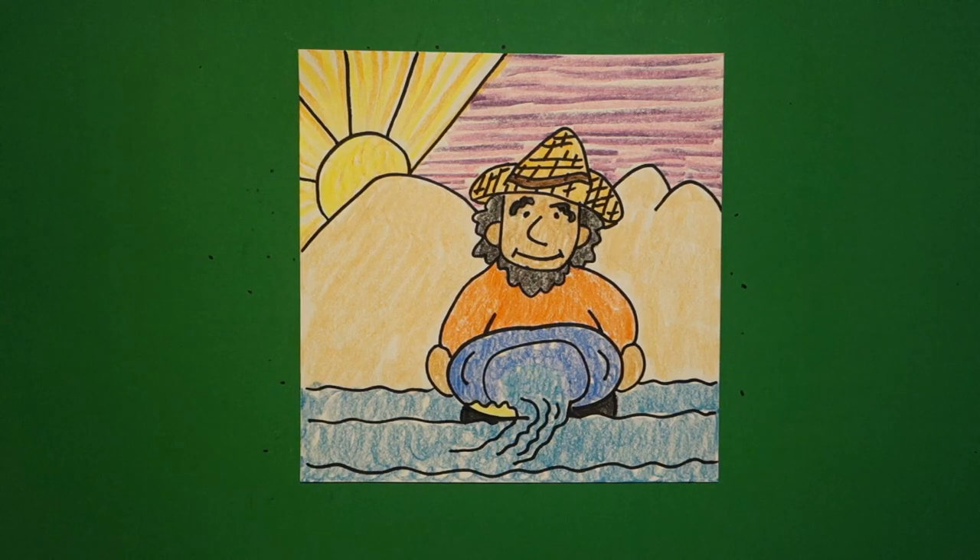Here is my gold miner panning for gold — a really really really hard job. Okay, bye bye!